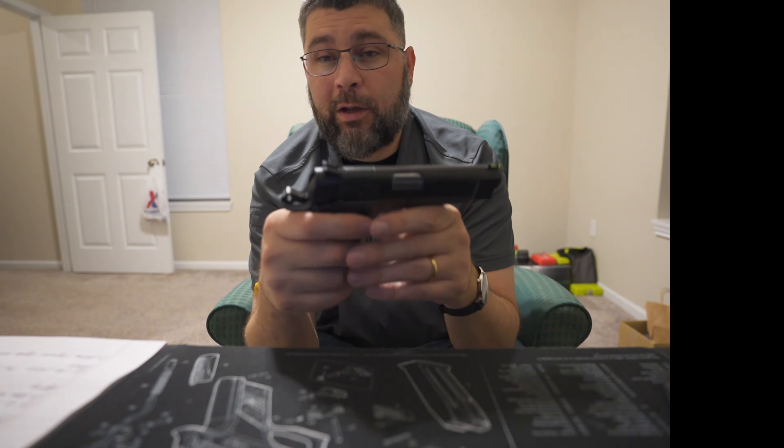You guys ever heard the term Mozambique? The Mozambique drill was developed in Africa using Browning High Power pistols — that's two to the chest and one to the head. The ammo they were using at the time was 9mm ball, which is not a particularly efficient fight-stopper.